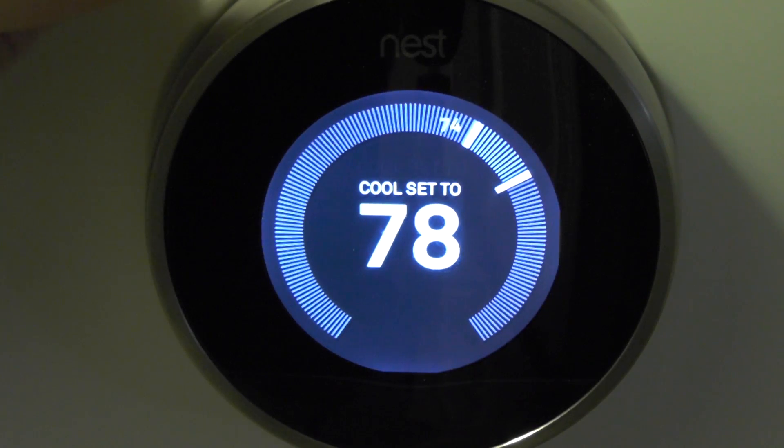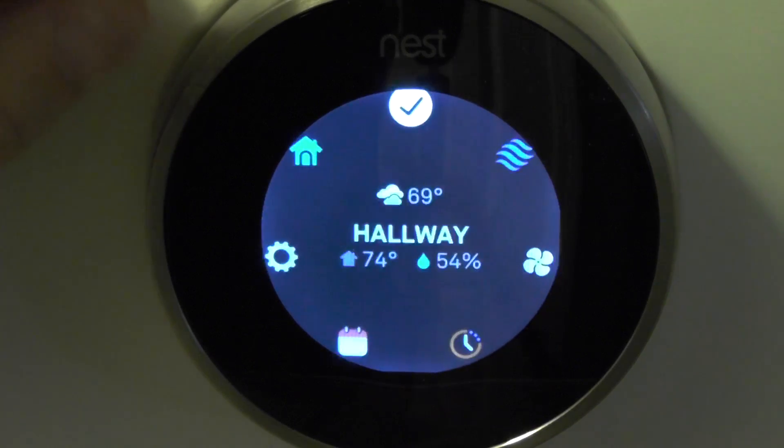Alright, here we go with the Nest. I just want to do a quick run through to show you some of the cool features.